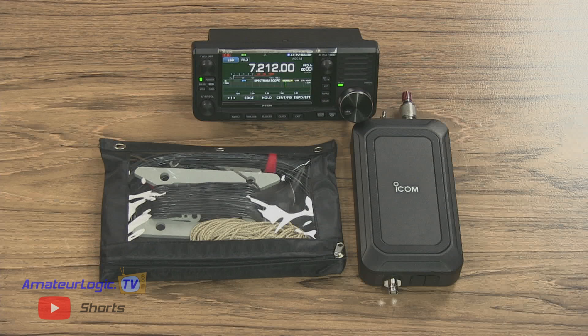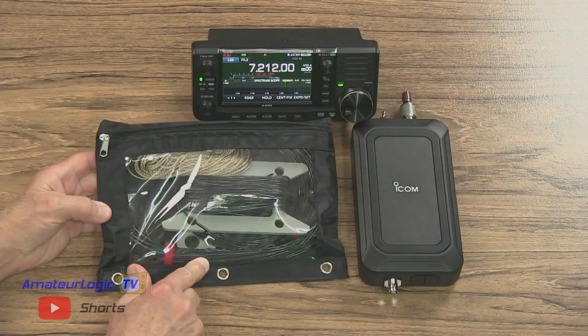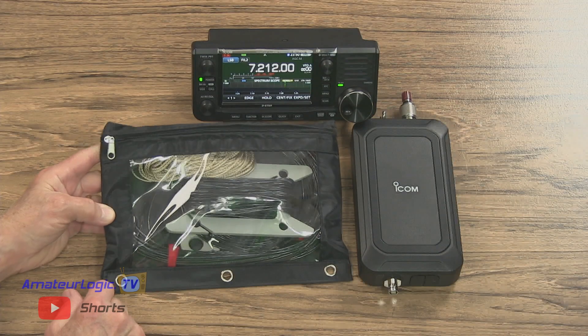Look what I got. It's the new IC-705, the AH-705. We don't know what antenna we should use with this. What would you suggest? Do you know of anything? I'm thinking maybe the Radio Waves RW-705 antenna kit. The one that Ray had — in a nice little pouch that's extremely portable, easily deployed, and lightweight. Interesting concept. I don't know that I've ever seen anything exactly like it. What's unique about that one? Why can you work so many bands?